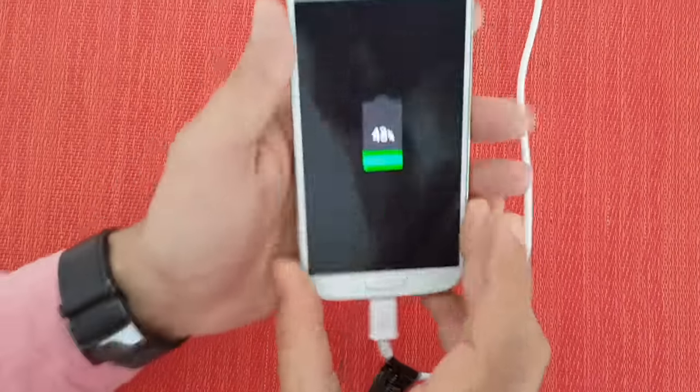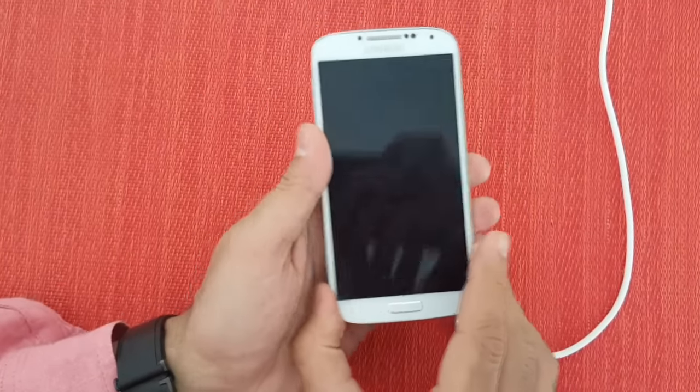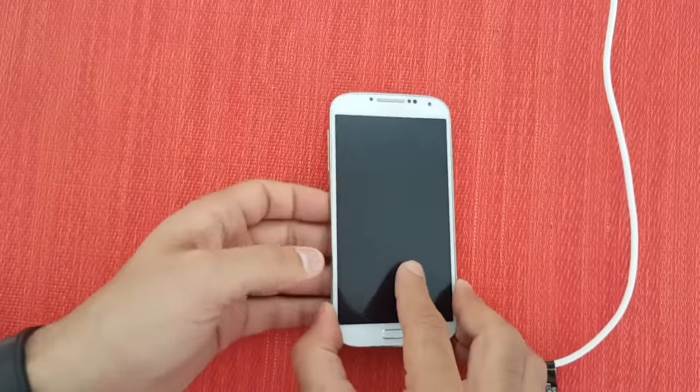Once you see that the percentage icon appears, quickly unplug the phone, unclip the battery, and just wait — in a few moments your phone will start up automatically.